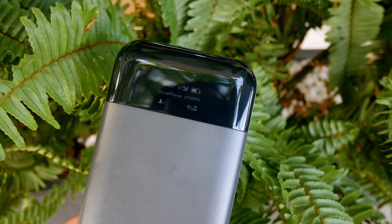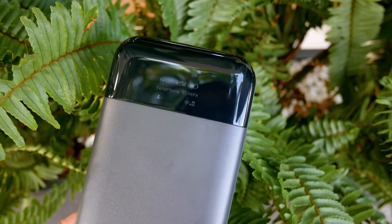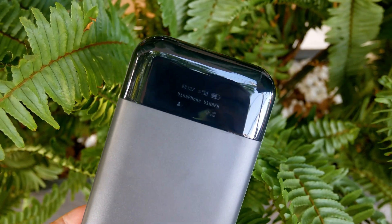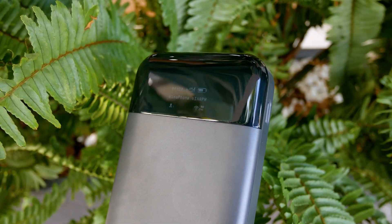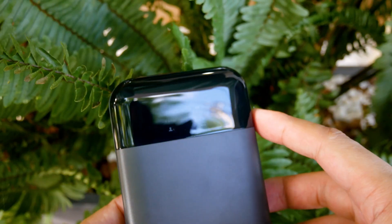Taking a closer look at the device, we can see a little screen showing information about the LTE connection, battery percentage, connected devices, Wi-Fi SSID, and operating mode.